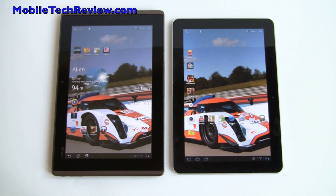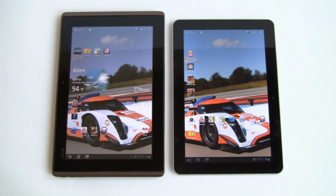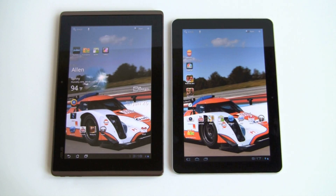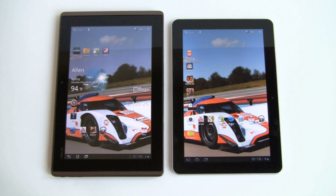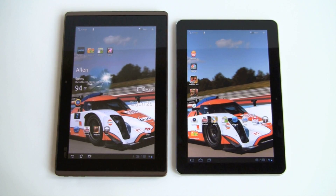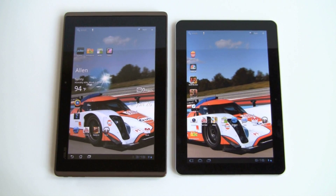The Transformer is no doubt the hottest Android tablet so far. It has a really cool keyboard dock, a great deal of functionality, and the price is quite low. It's $399 for the 16GB with Wi-Fi and $499 for the 32GB with Wi-Fi. The Samsung Galaxy Tab is the new kid on the block — really sexy and good looking — and it's $499 for the 16GB with Wi-Fi and $599 for the 32GB with Wi-Fi.